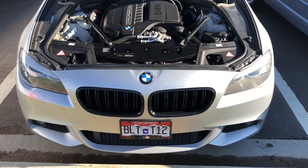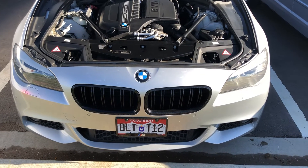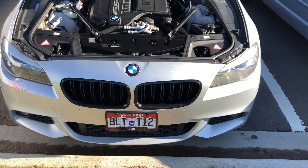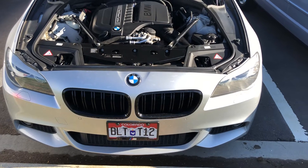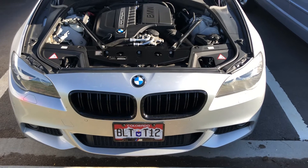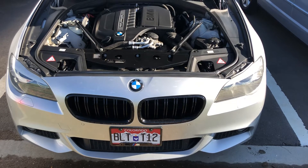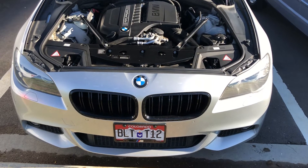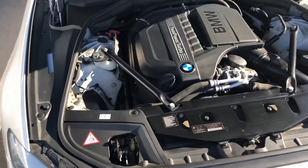What's up guys and welcome to the channel. I had a few questions come in regarding how do you identify whether your car is electronic wastegate (EWG) versus pneumatic wastegate (PWG). It's pretty easy — I suggest you actually physically check under the hood that way you know for sure, and this will help you to choose your MHD tune.